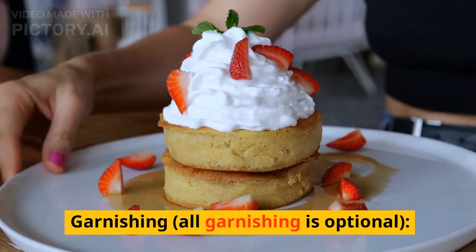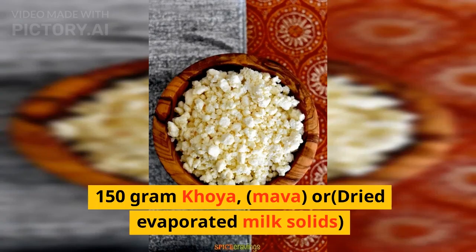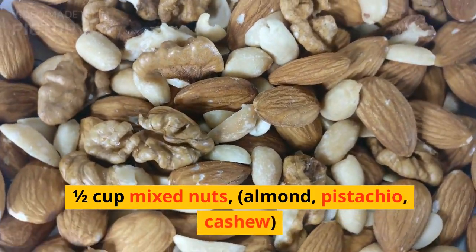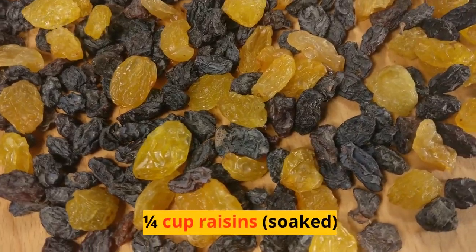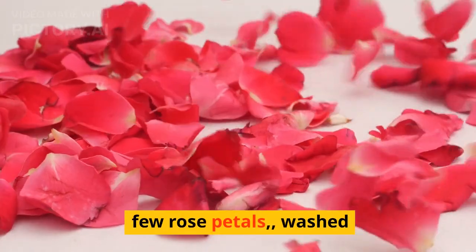For garnishing — all garnishing is optional — you'll need 150 grams khoya, mawa, or dried evaporated milk solids; 1/2 cup pomegranate seeds; 1/2 cup mixed nuts — almond, pistachio, cashew; 1/4 cup raisins, soaked; and a few rose petals, washed.